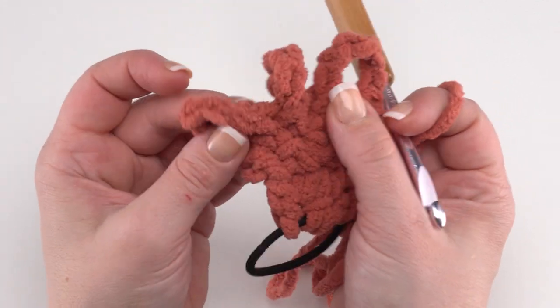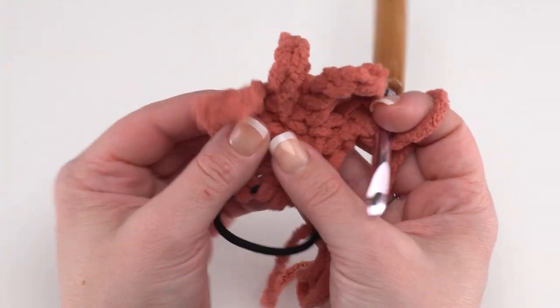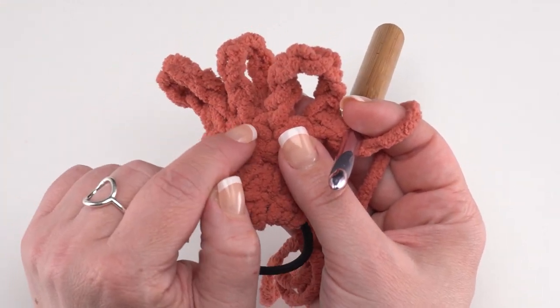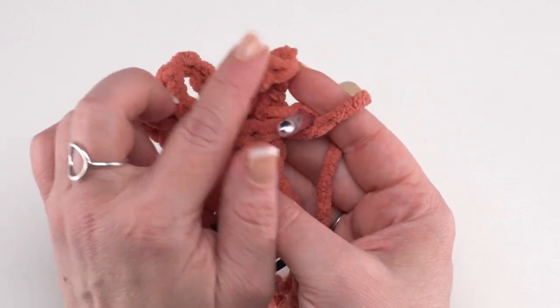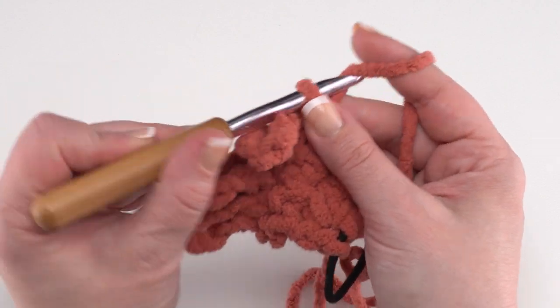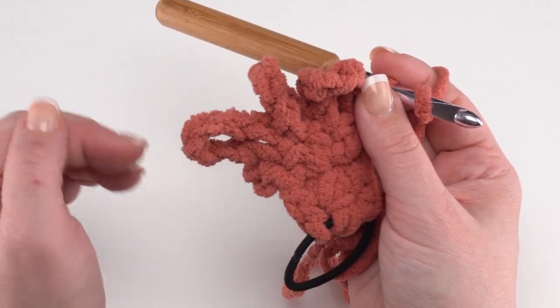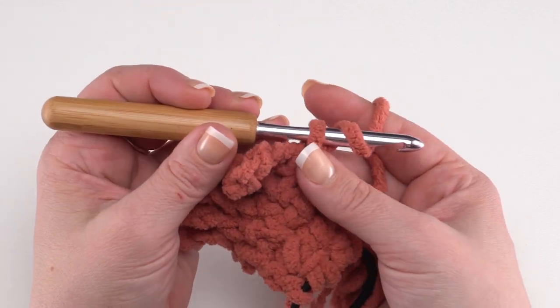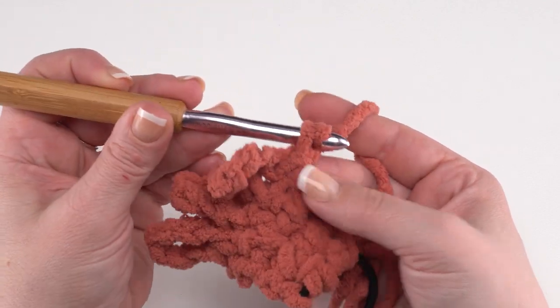We're going to use these loops to form that braided look for our headband, and it is going to get a little crazy as we continue. So let's go ahead and make a couple more of those rows. Chain one and turn, single crochet in the first single crochet, chain six again — one through six — come back down, find that next single crochet, and put your single crochet right in there. Continue across: chain six, single crochet in each position, all the way to the last stitch.